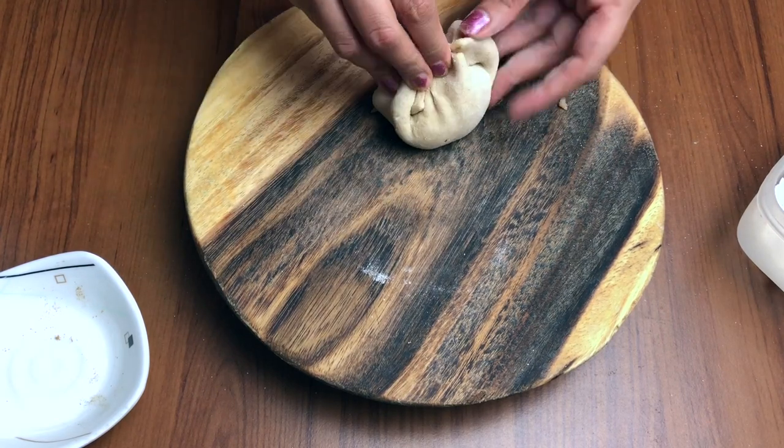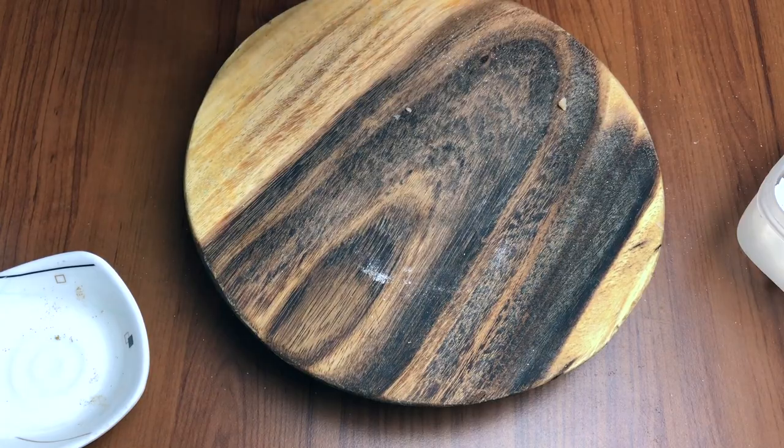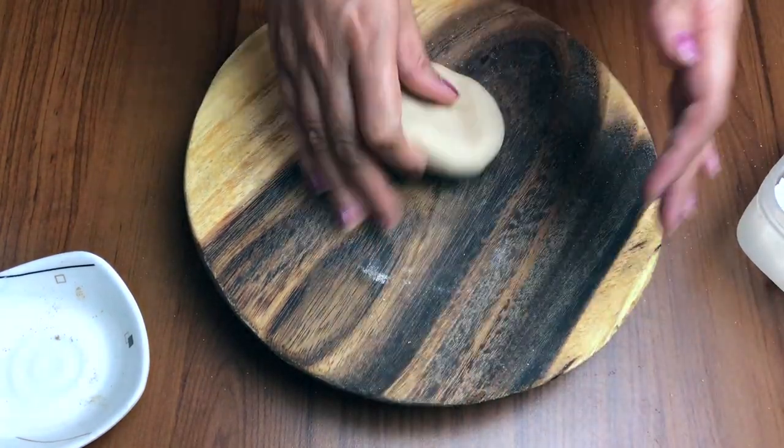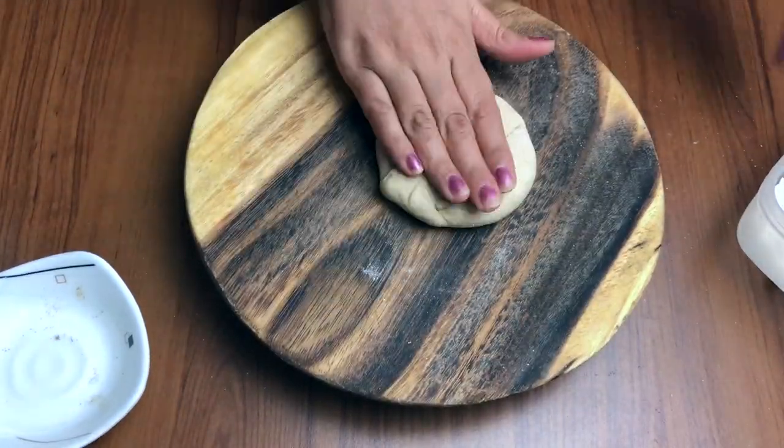Kuch bhi mein alag se paka ke jo time-consuming hota hai, aisa kuch nahi karti. Toh yahan pe meinne filling kar di hai, aur mein shape ke baare mein bhi zyada nahi sochti, kyunki hume fata-fata banana hai.